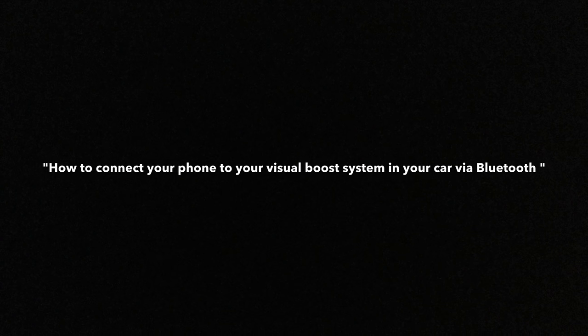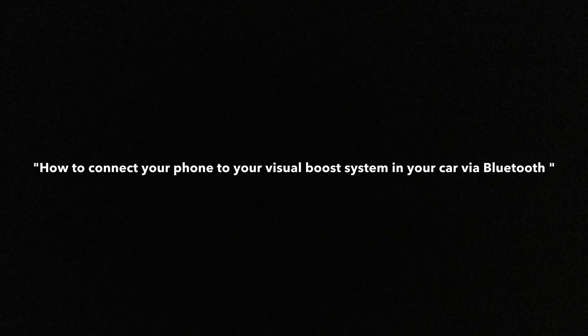Welcome to Frankkeem Mini on the Nace Road. Here is a quick video guide on how to connect your phone to your visual boost system in your car via Bluetooth.